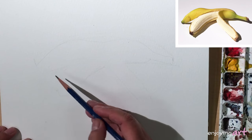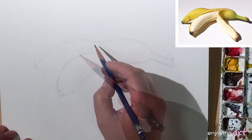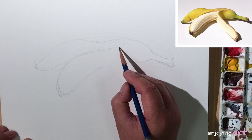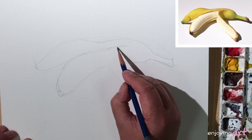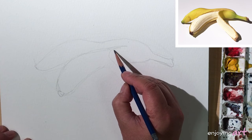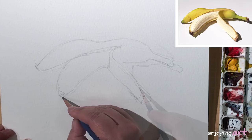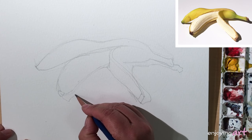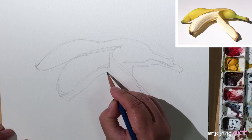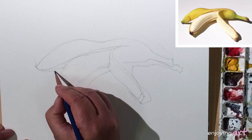Now let's finish the drawing. I think this is a little bit bigger. This part of the skin covers partially the inside banana. Then make a turn — make a turn over here — and catch the shadow. Connecting just a little bit.